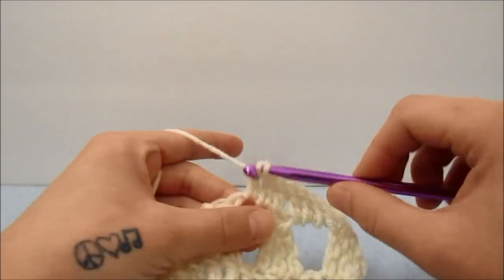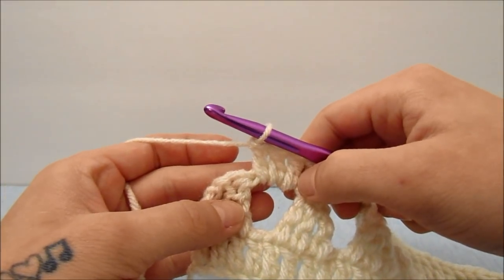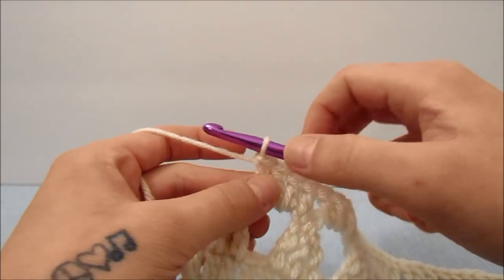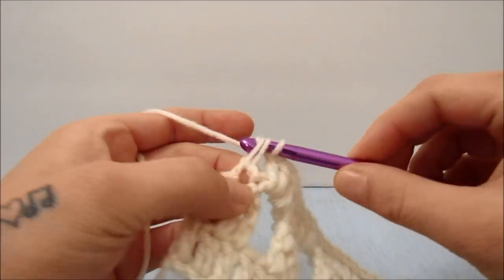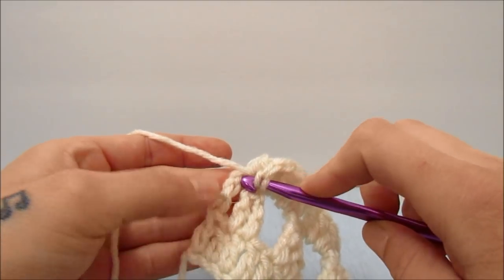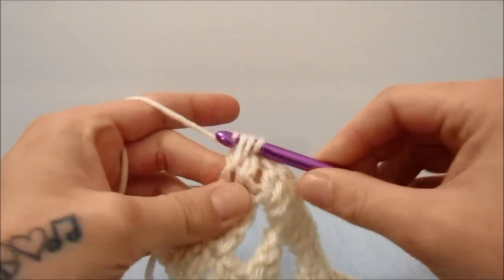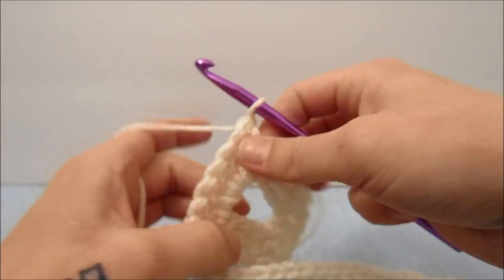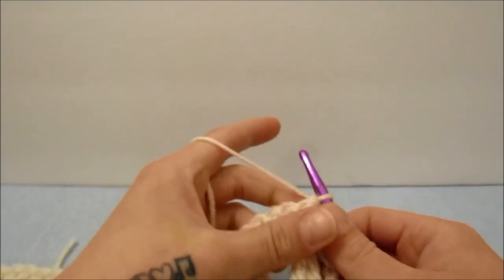When you get to the end of that row and have double crocheted three times in the last chain three space, double crochet into the top of the three triple crochets together. Your last double crochet will go into the third chain of the beginning three from the last round. Then turn your work and for this row start with a chain five, which counts as a triple crochet and a chain one.